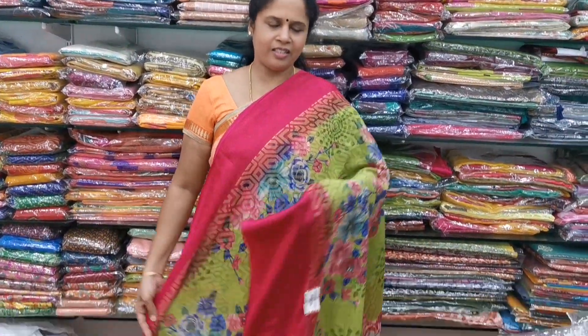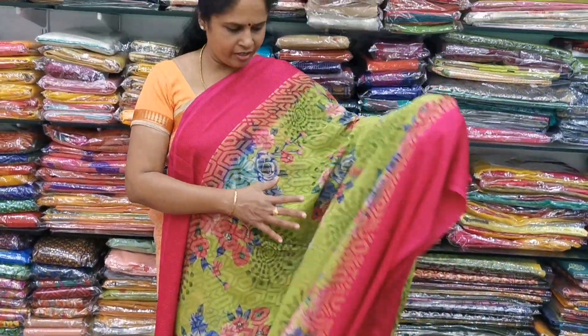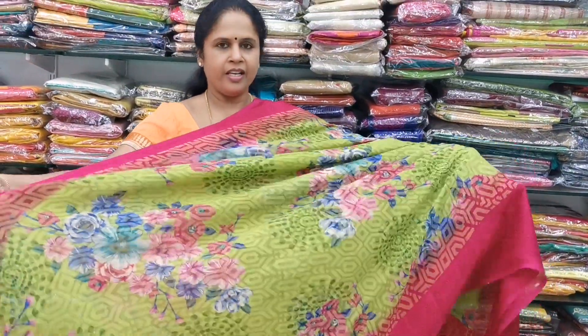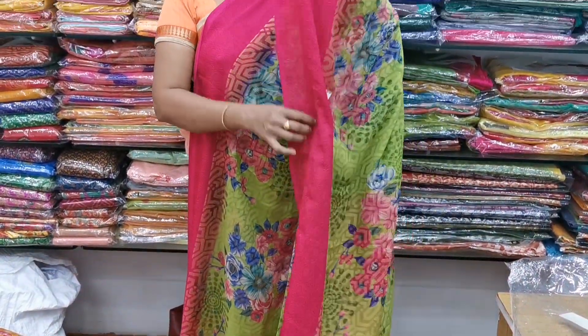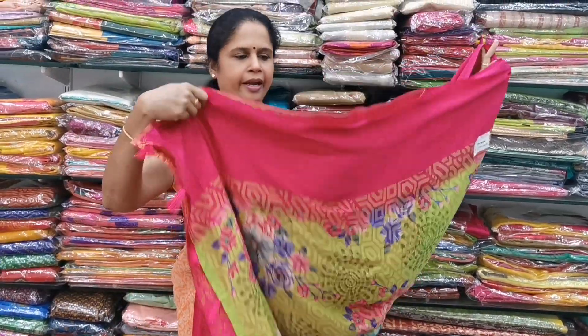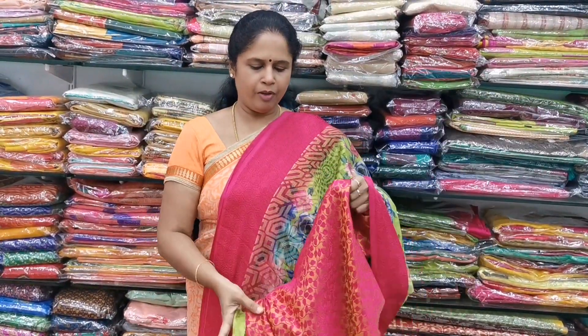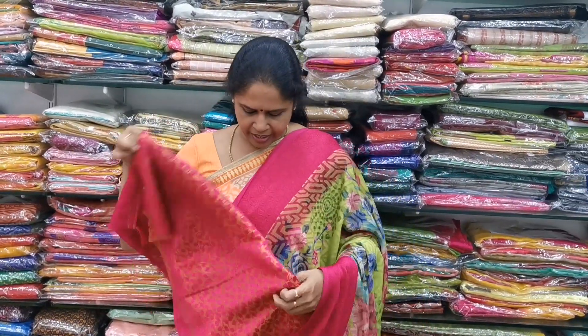Saree number 6 — the same type of design. It is a green with a pink color border. The saree is full of floral pattern, all lightweight and flowy. On both sides in the body, there are pink color self-embossed beautiful borders. The pallu is a self-pallu with tassels on the end. The blouse is a pink color gold jacquard print blouse with a beautiful pattern. The cost is 1,150.